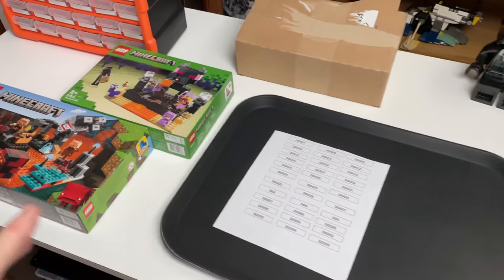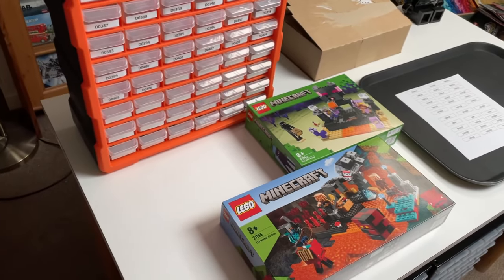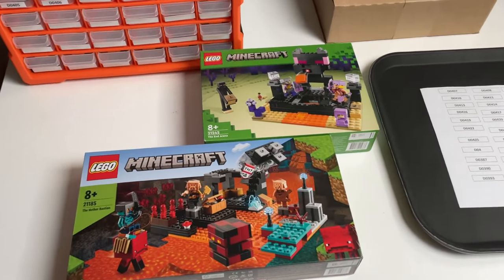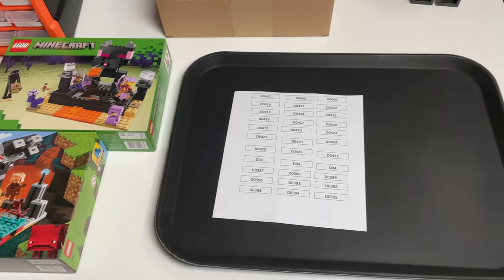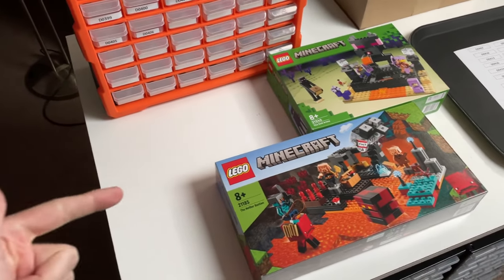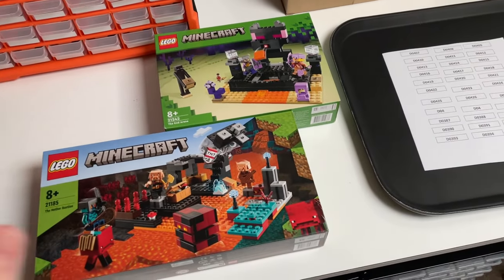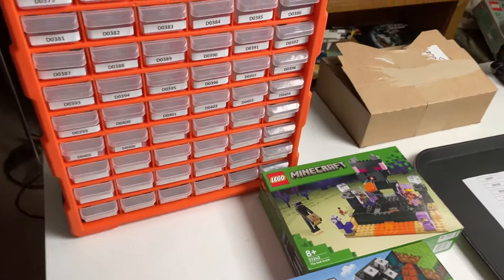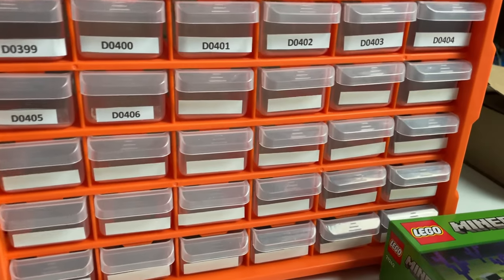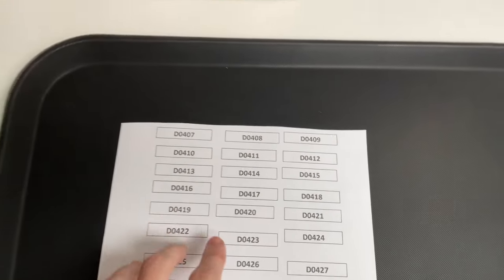Welcome back to another vlog of the growing BrickLink store. In today's vlog we're doing lots of things — basically a day in the life of owning a small BrickLink store. We've got some sets to part out, some drawers to label, some orders to pack, and more. In the last video I started labeling these orange drawers, put all the labels on, but ran out, so I've printed more off and I'm going to cut them out and put them on these drawers right here.